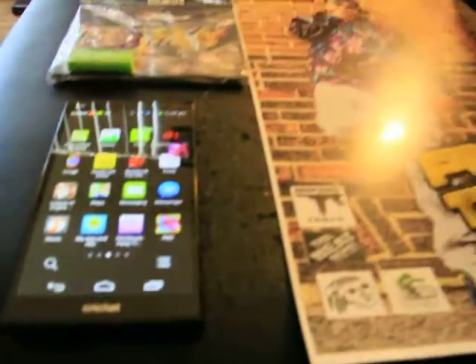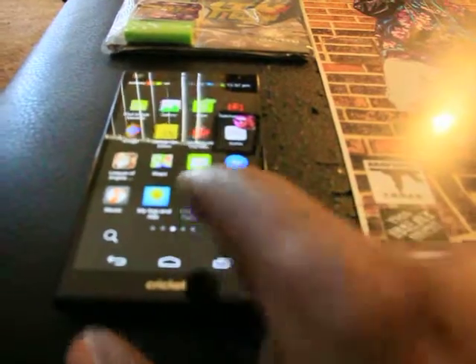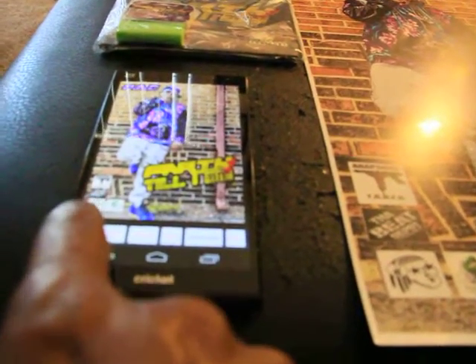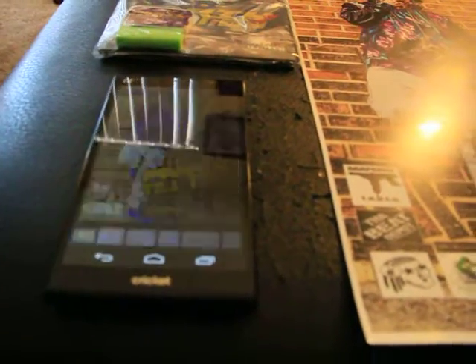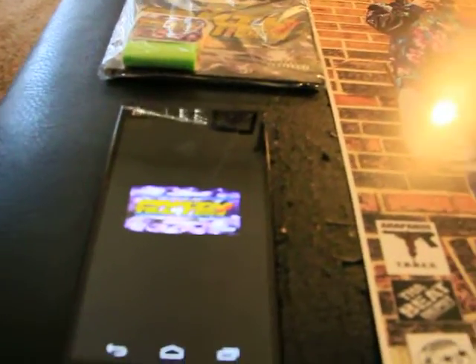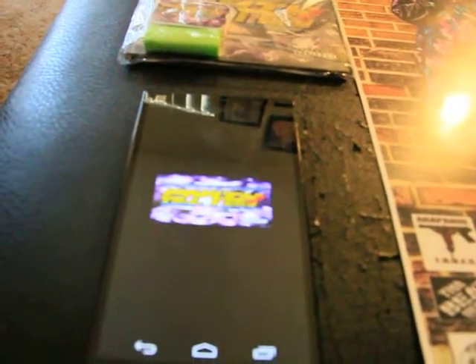Okay, this is how we're gonna do it. You gotta load the Pack app. Then you can hit cover. This is some new technology, so it's gonna load. Let me know what you're loading.